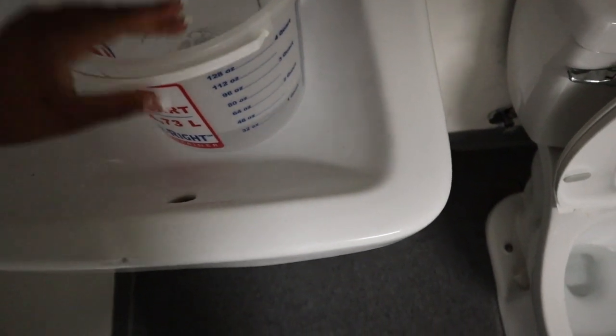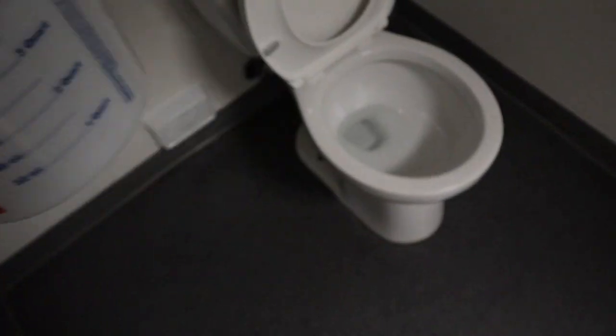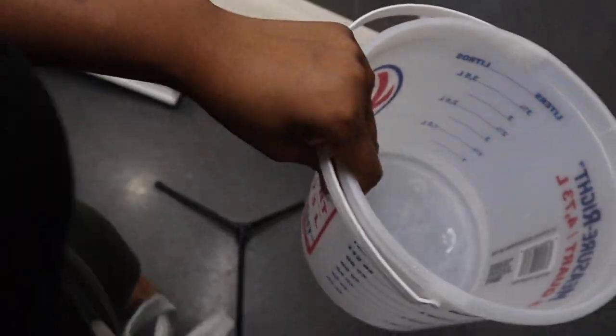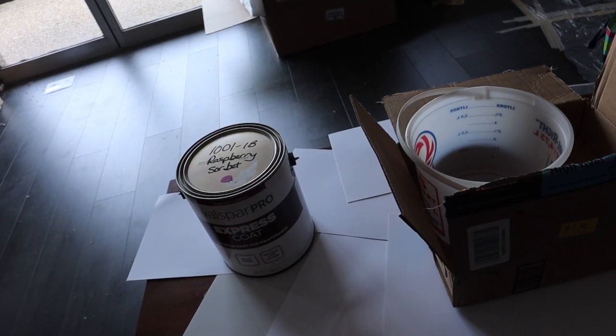Ideally you'd want to use hot water — the hot water helps dissolve the chalk powder a lot better, so the hotter the water the better. Unfortunately the water at the shop was cold, so if you use cold water it just means you have to stir more.